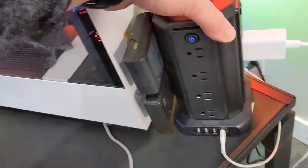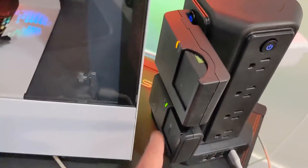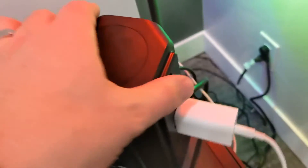You can see I've got a lot of devices here. I've got my batteries charging for my cameras, and back here I've got this lamp plugged in.